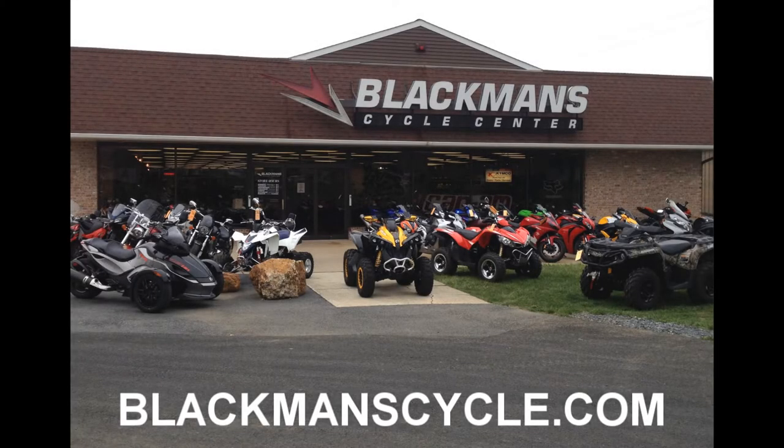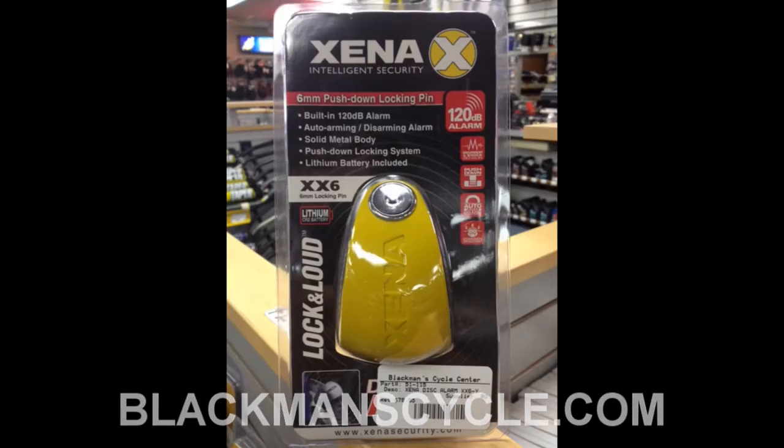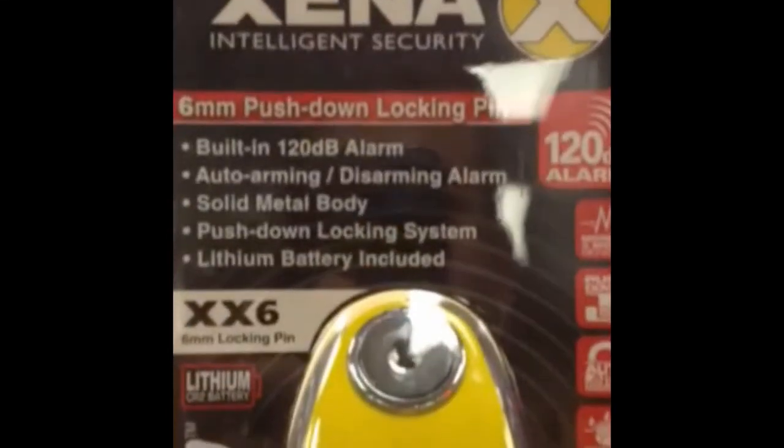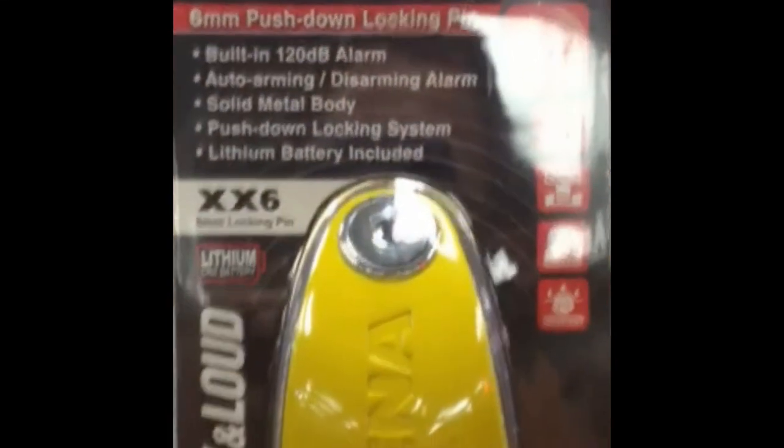It's time for another Blackman's Cycle Center Product of the Week. We're located in Emmaus, Pennsylvania, online at BlackmanCycle.com and find us on Facebook. This week's Product of the Week is the Xena XX6 Disc Lock.